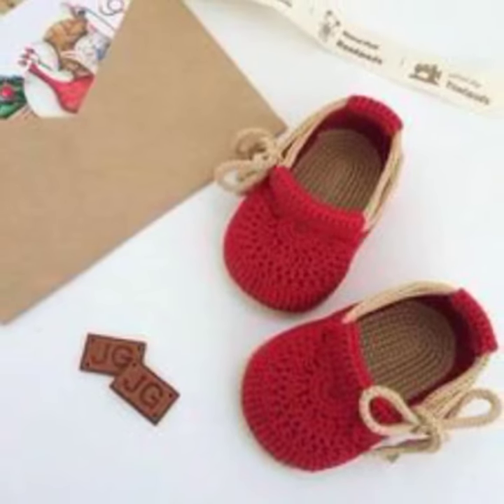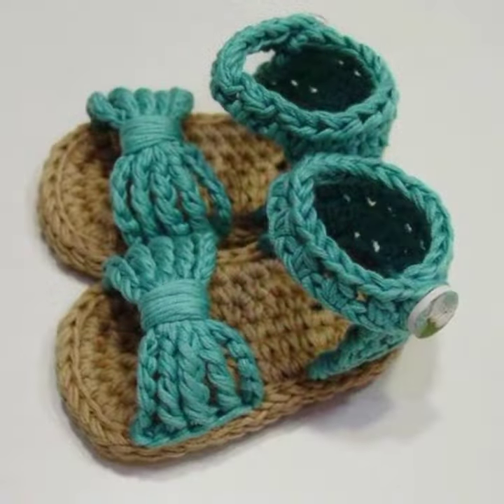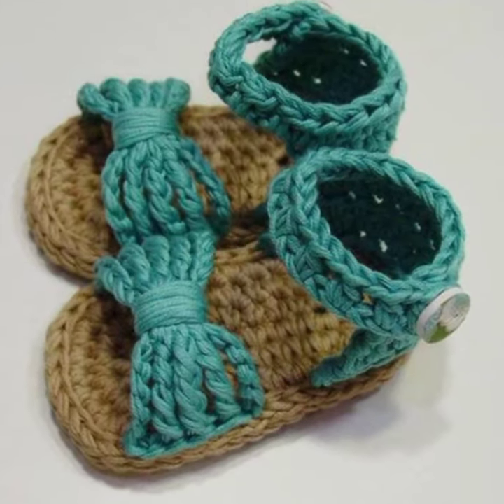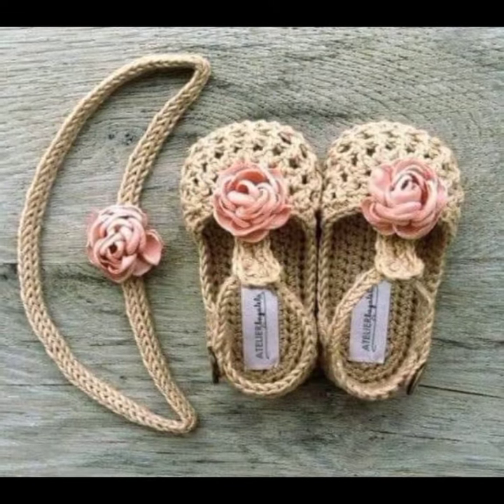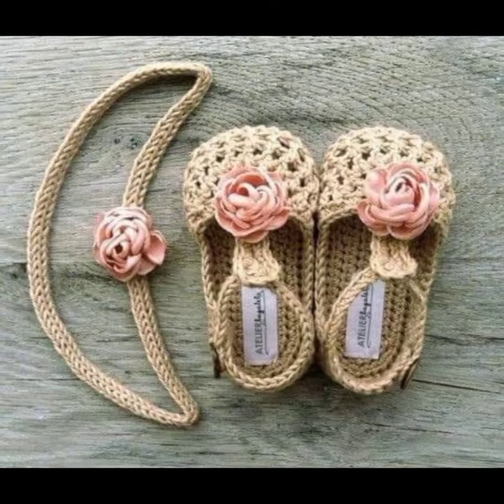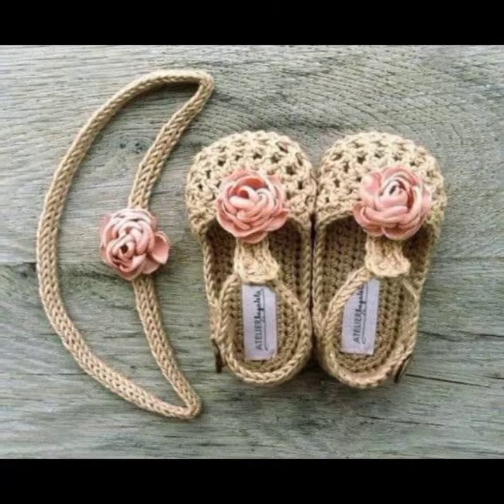Interlace patterns — these are patterns made of multiple colors; they can be more challenging to crochet, but they're definitely worth the effort. Solid color — sometimes the best design is a simple solid color. You can use any color that you like, or you can match the booties to the baby's outfit.